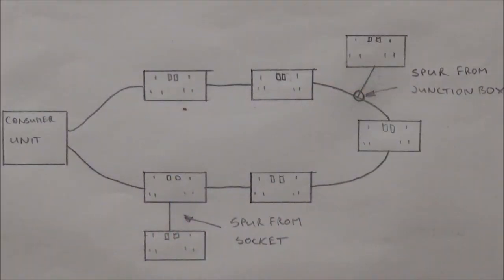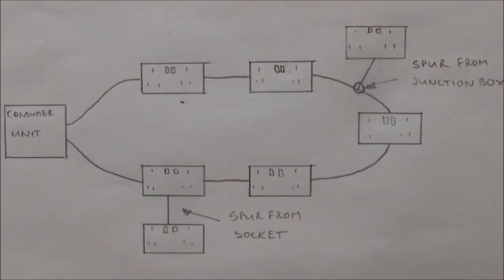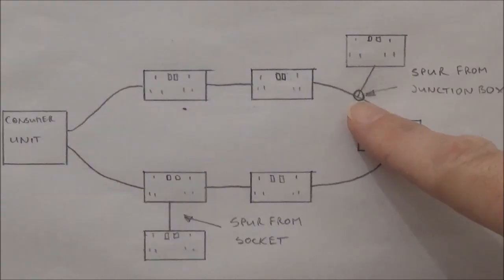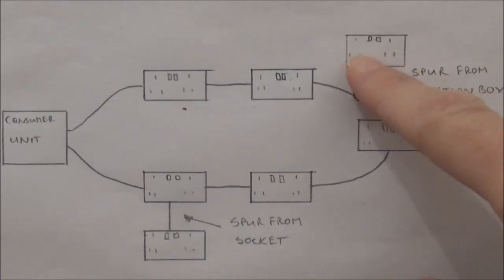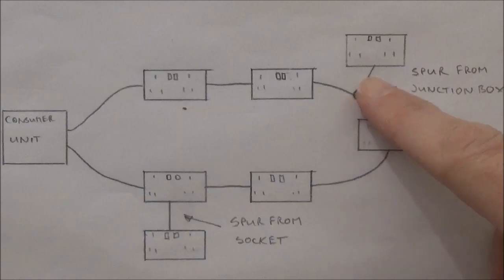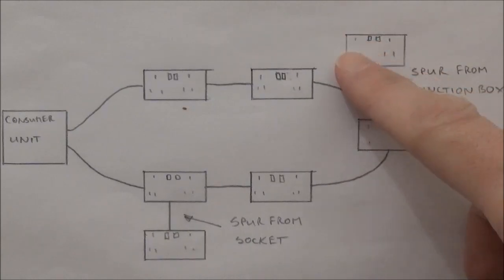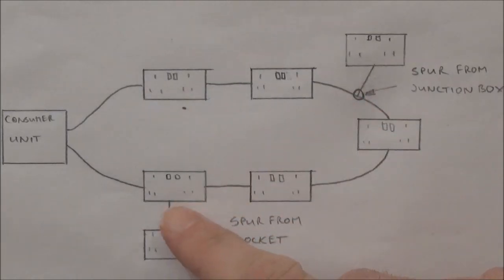The basic principle of using a spur is all about protecting the length of cable. 2.5mm twin and earth cable is rated at 26 amps. In the UK plugged appliances are protected by a 13 amp fuse or less. If the current drawn by one of the plugged appliances exceeds 13 amps then the 13 amp fuse will blow and stop the current drawing along the cable. So the current in this cable is limited to 26 amps by virtue of the fact you can only plug in two appliances rated at 13 amps each. Given that 2.5mm twin and earth cable is rated at 26 amps it is therefore protected by the two fuses in these plugs. This is why it's very important to only do one spur from a junction box or one spur from an existing socket.